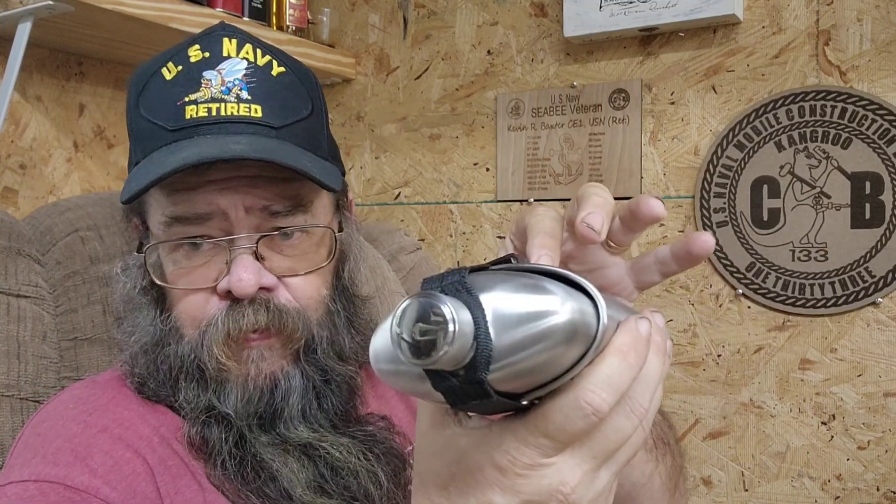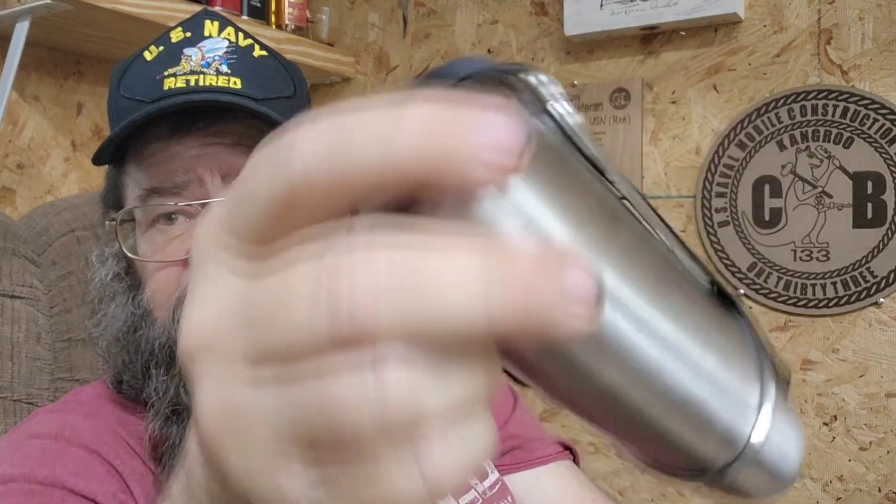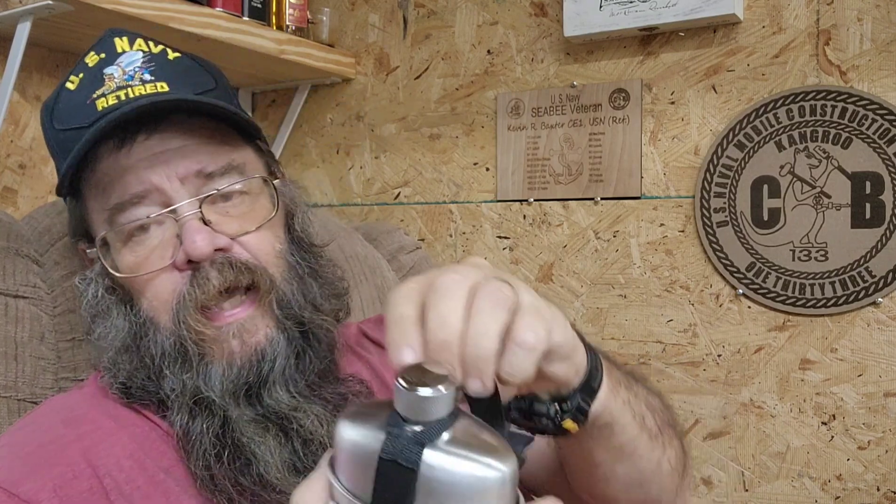It's 304 food grade stainless steel and comes with this strap so you can hold the cup on. Some folks are having trouble with the strap — I usually go under one and then over that one and under the other one on the other side and it stays good and tight. Mine's empty right now, we're gonna rectify that pretty soon.